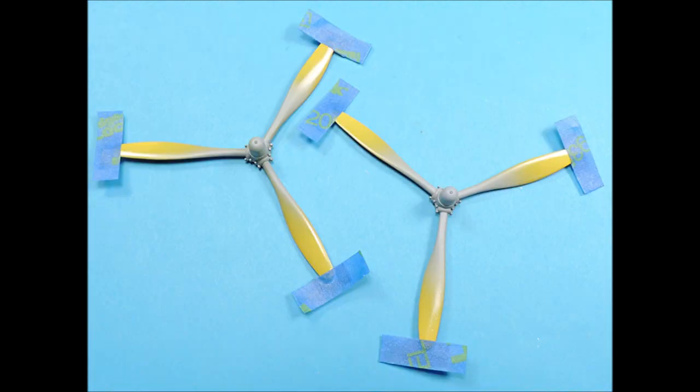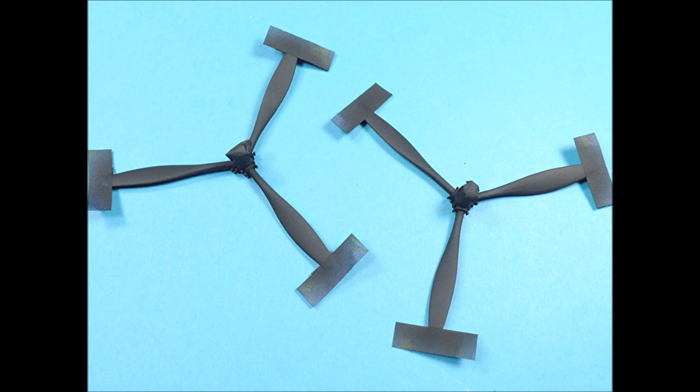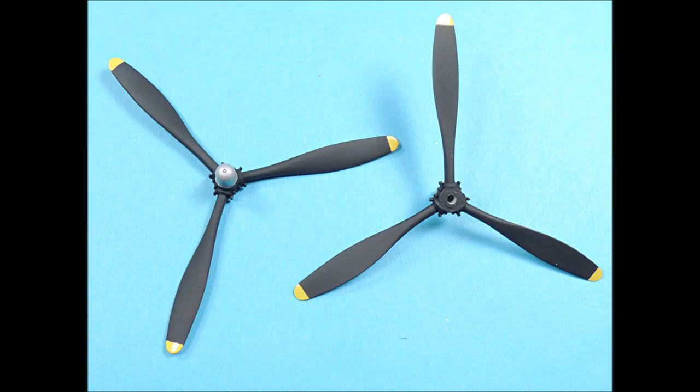The propeller tips were masked, and the edges of the masking tape were butted up against the very petite raised lines on the tips of the propeller blades. The propeller hubs were airbrushed with Alclad Dull Aluminum, and then the hubs were masked. The propeller blades were airbrushed with two coats of Testor's Flat Black. The propellers look pretty good with all the masking removed and their sharp demarcation lines between the colors.